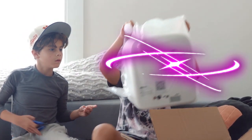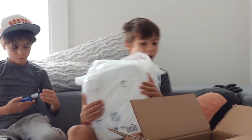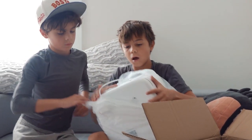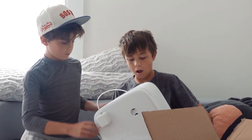You guys ready? Guys, look at that! Look guys, it's like a PC.